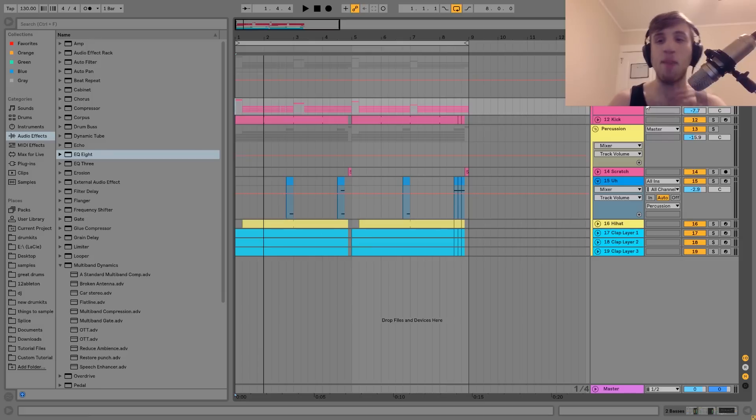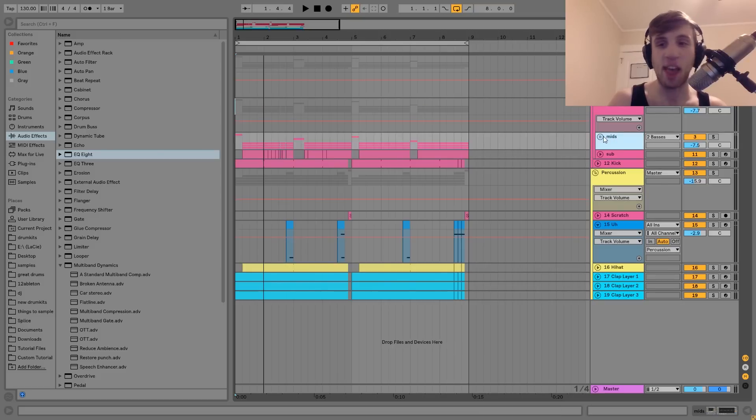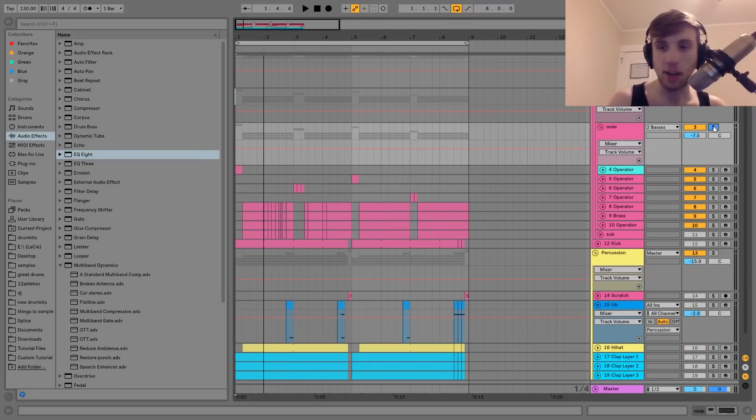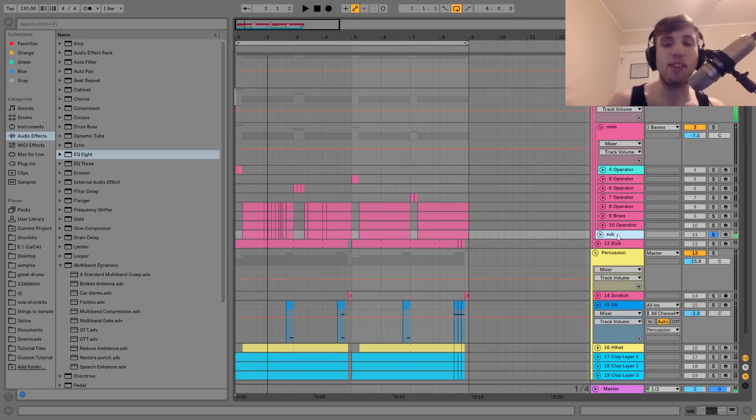This is the intro. We're at 130 BPM and basically we have a collection of groups inside of groups here. The first group that we have is basses, and the first thing I'm going to show you are these mid-range basses, which sound like this. Basically the way this works is you have all your mid-range basses — kind of the top end, the stuff that you hear. And then underneath that, inside of the basses group but outside of the mid-range bass group, we have a sub.